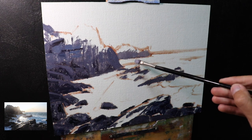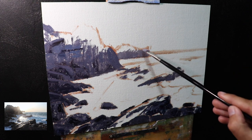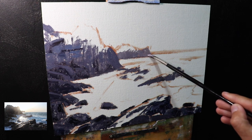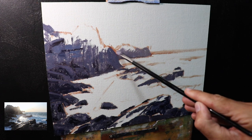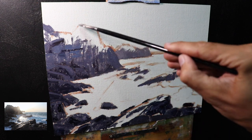The burnt sienna desaturates the blue as it's a dark orange, and the quinacridone crimson gives the mixture a violet tint. When painting the rocks on the left side I've left a gap for the halo of bright light around the sun — this is what's going to make it look like the sun is leaping off the canvas.